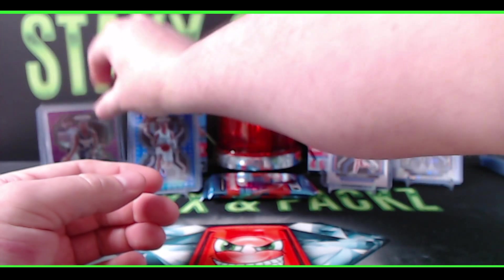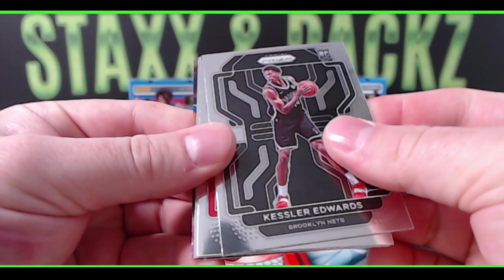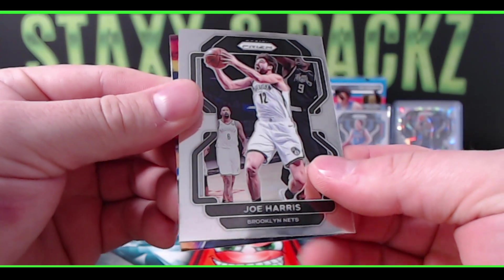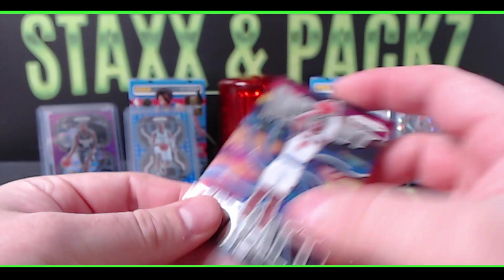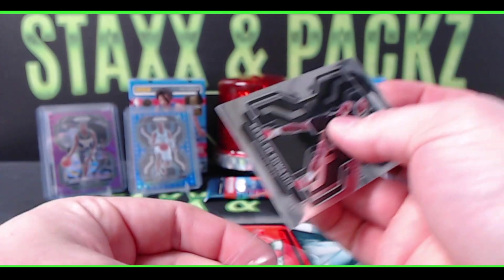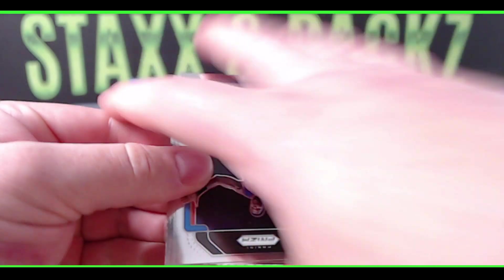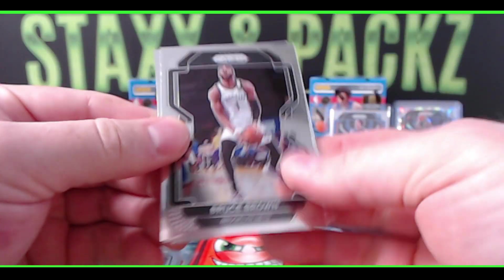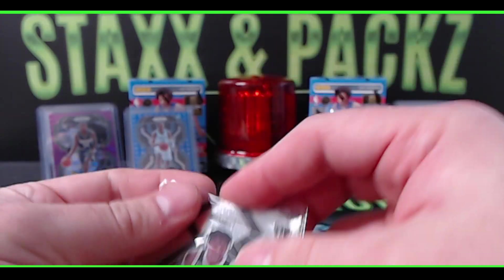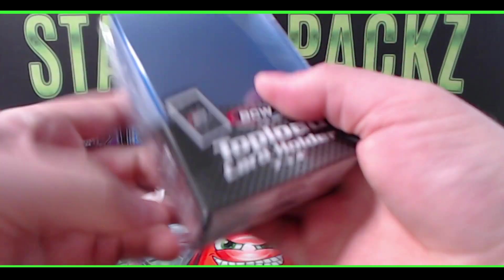Quality control definitely missed that one on the Brandon Boston card. Two more packs left in the third blaster. Kessler Edwards, Corey Kispert from the Wizards rookie, Joe Harris, and an Instant Impact Quentin Grimes insert rookie for the Knicks. Last pack on blaster number three: Patrick Ewing, Bruce Brown, Josh Hart, and an insert rookie Day'Ron Sharpe Emergent for the Nets.